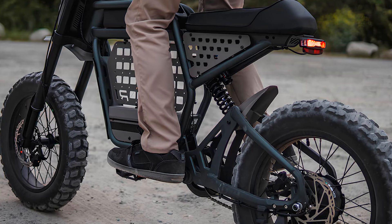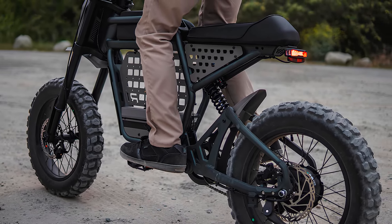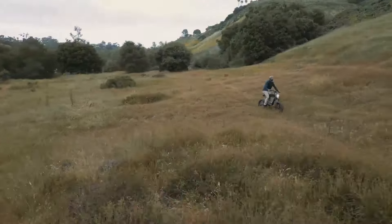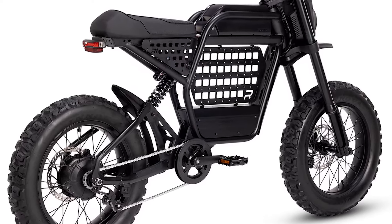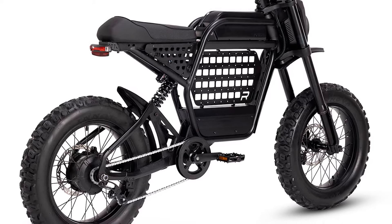Additionally, a removable metal alloy plate under the fuel tank allows for hauling mall-compatible accessories. The real magic lies in its suspension system — the DRT's double-crown suspension fork with hydraulic lockout and adjustable preload, paired with 150mm of travel, absorbs bumps like a pro.